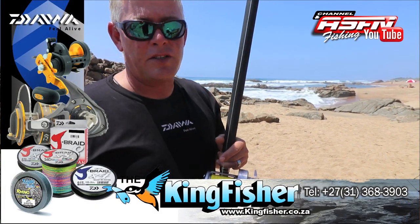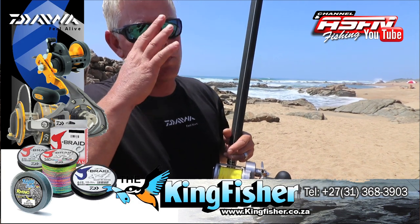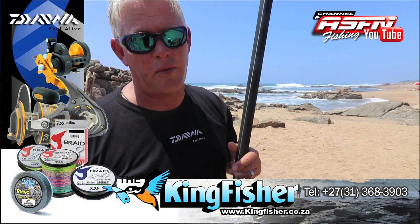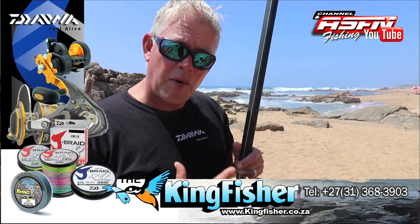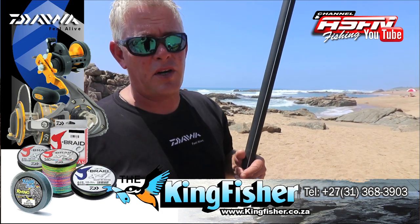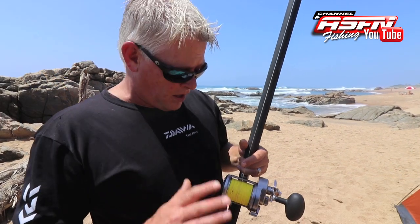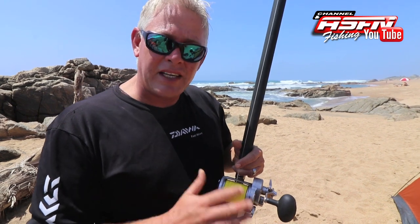Once you build the muscle memory in your arms, in your thumb especially, then it becomes second nature and you can really put power in. The biggest mistake most anglers make is they want to see how far they can cast from word go. They end up getting overwinds and getting despondent, and then they don't want to use multipliers anymore. Most important, guys — muscle memory in the thumb.